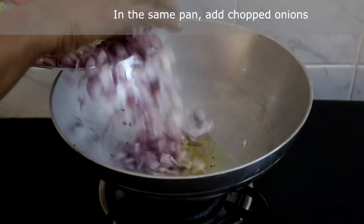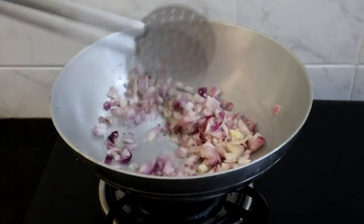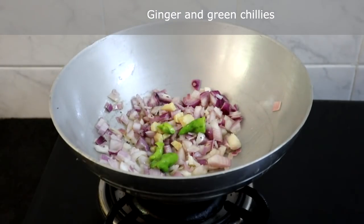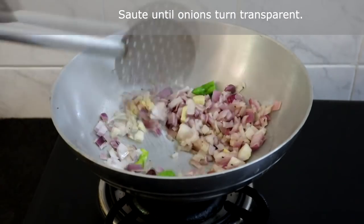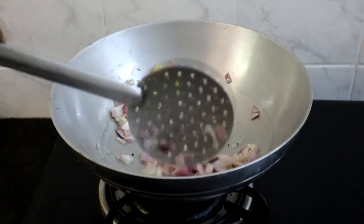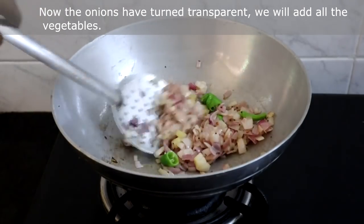In the same pan add the chopped onions, ginger and green chillies. Saute until onions turn transparent. You may add more oil if required. Now the onions have turned transparent.